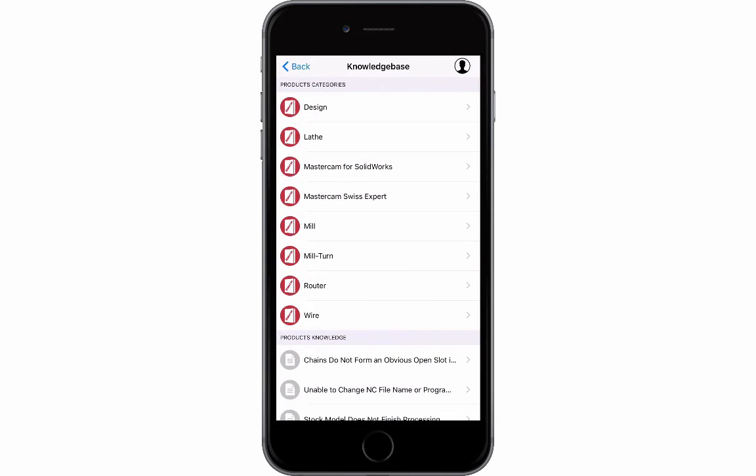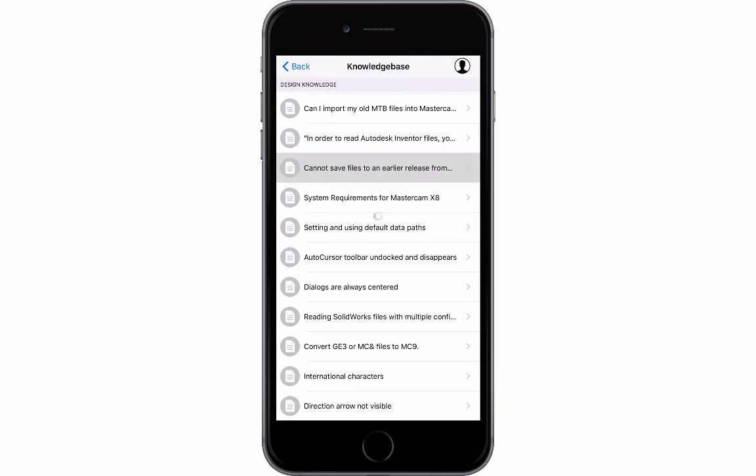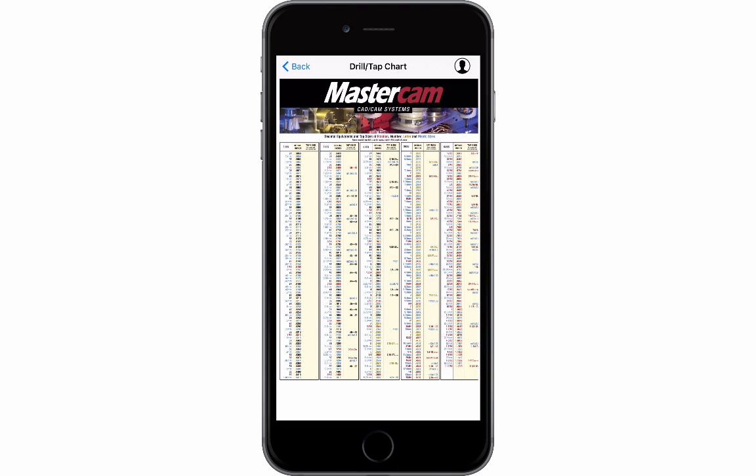Another great resource in our app is the knowledge base. Here users can search information regarding Mastercam. In the resource section of the app, users can access the drill tap chart.